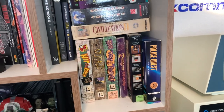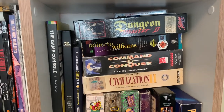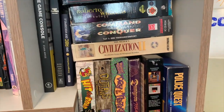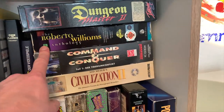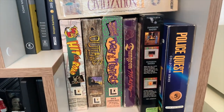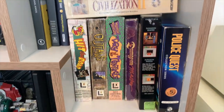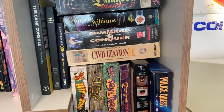I was always thinking about doing a live video where we discuss all the classic retro games. I have Dungeon Master, the Roberta Williams anthology, Command & Conquer, Civilization, some old LucasArts games, some Sierra games, and even more on the other side of the room — so that could be interesting too.